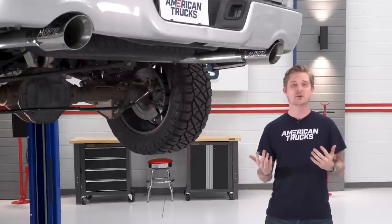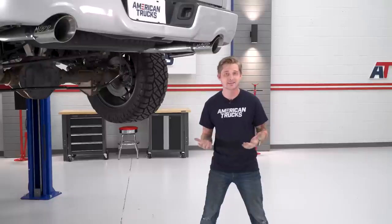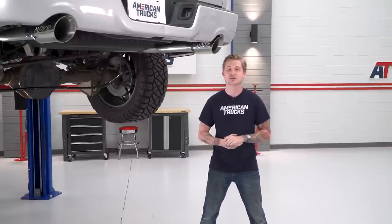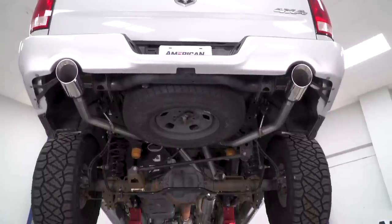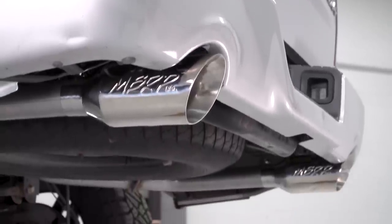At around the $600 price point, this will be the most affordable factory 409 stainless grade system. Anything less expensive than this one will be made out of more entry-level aluminized steel. What's nice about this system is that since we're retaining the factory split rear exit, we do get these really nice 304 polished tips.